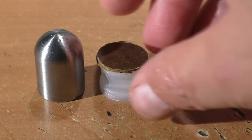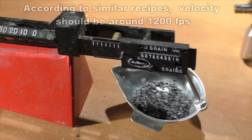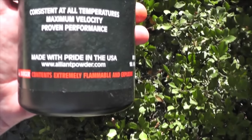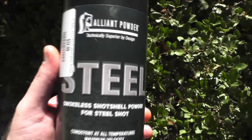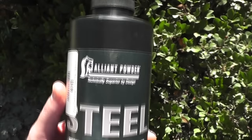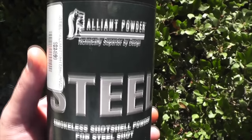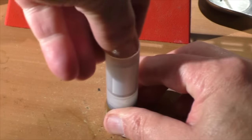We'll use the FS12 gas seal, and on top of that a couple nitro cards just to further protect that gas seal from damage. For our powder charge we'll use 30 grains of Steel — that's the name of the powder. Steel is really limited to heavy payloads of one and a half to two ounces, heavy turkey loads. If you try to use it for lighter loads it often won't even ignite, but it's a slow burning powder designed to prevent barrel damage from using steel shot.